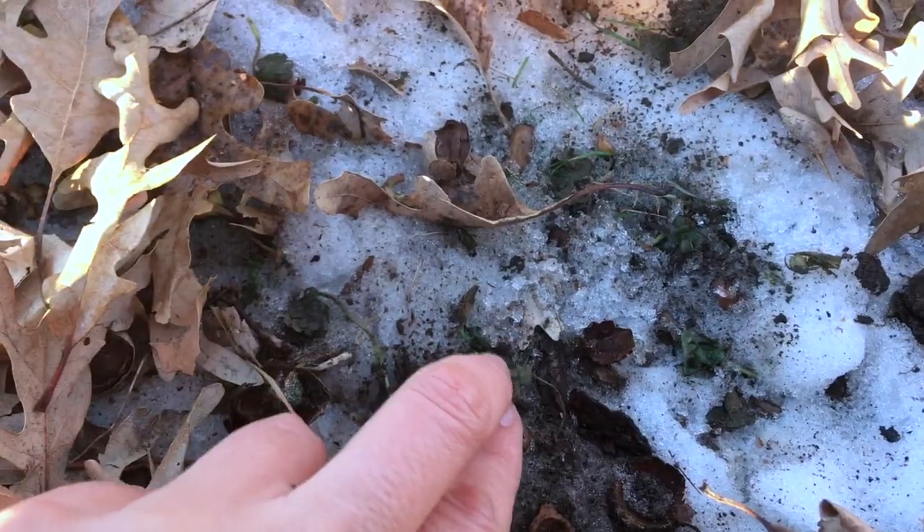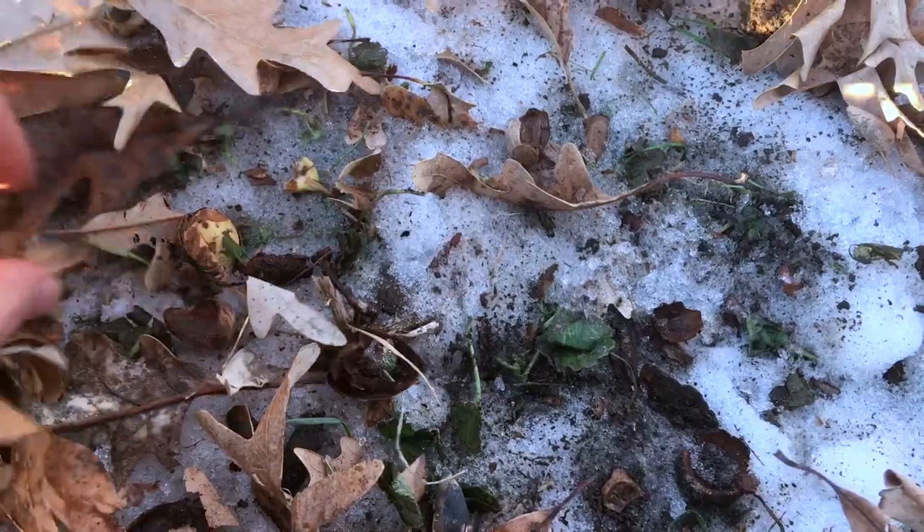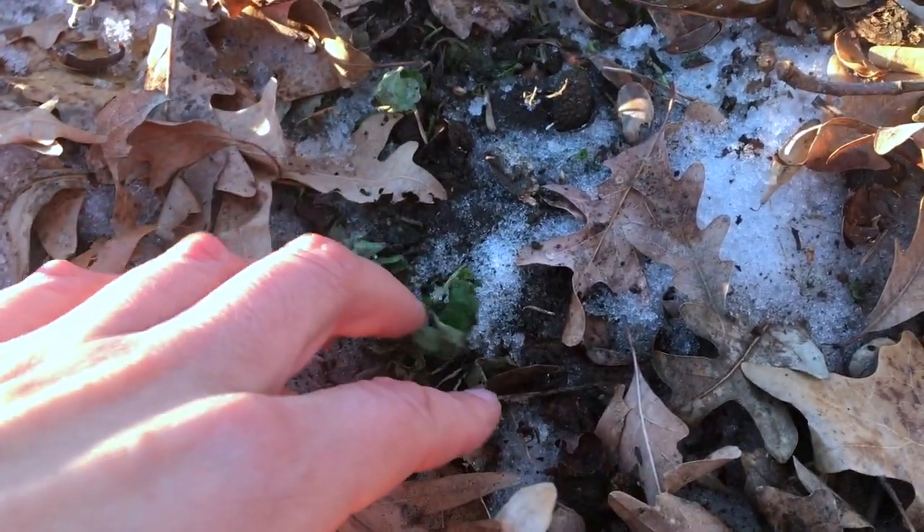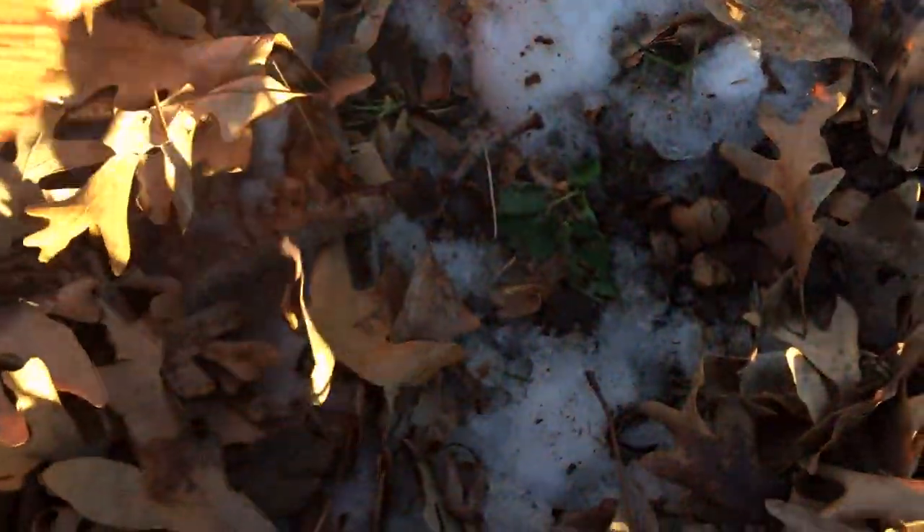There are actually quite a lot of plants that will stay alive under the snow. So when you have a thaw like this, or if you kick under the snow, you can often find them. These here are gill over the ground, or ground ivy — there are like a million names for it. It's a plant in the mint family and it has a lot of medicinal properties similar to other mints, such as treating colds, flu, and stomach aches. But it can just be eaten as well. Earlier I saw some dandelion buried underneath the snow, which of course is an edible and medicinal plant.